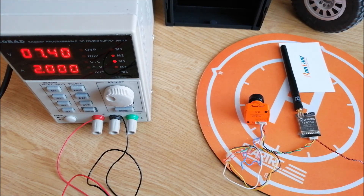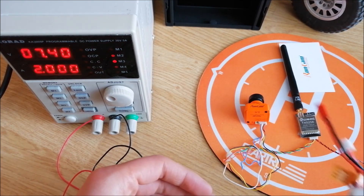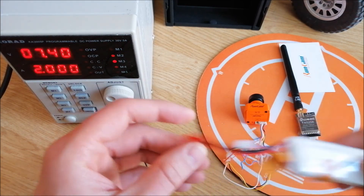To power the camera and the FPV transmitter, I will use a stationary power supply, but you can also use a LiPo battery.